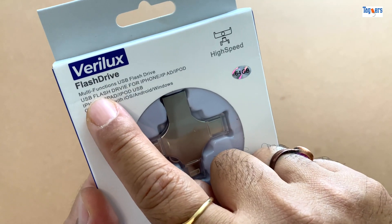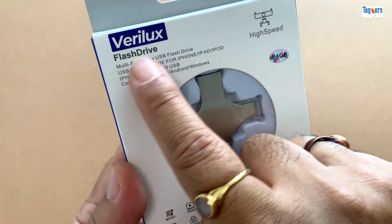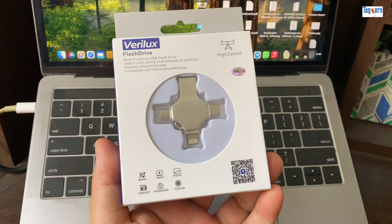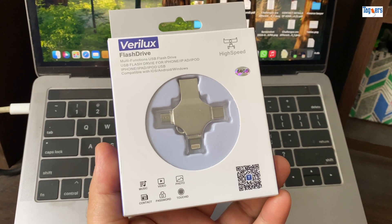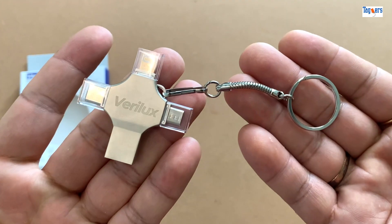So if you're constantly switching between devices or just need a solid backup option when you're out and about, the Verblex flash drive is honestly worth checking out — compact, compatible, and super easy to use. Hope you liked the video. If you did, please give a thumbs up and subscribe to our channel for more such videos. Until the next one, take care, bye bye!